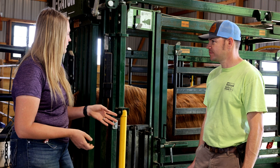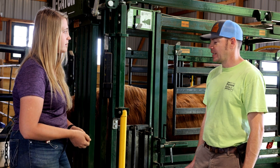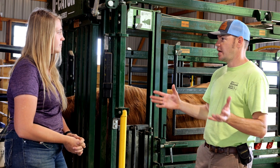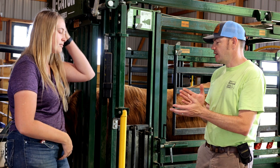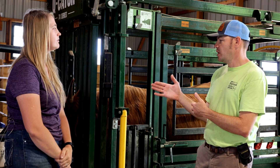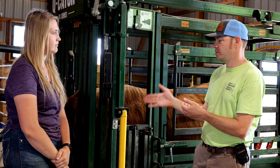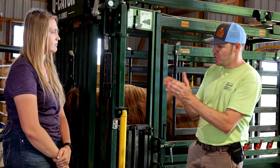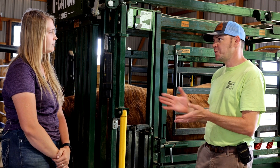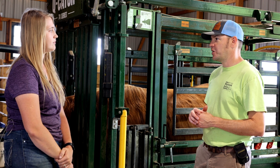Josh, you mentioned that you AI'd Juul multiple times. Did you do multiple times in one day or did you stretch that process out? When you're doing a flush you have to stretch the AI process out because the oocytes or eggs are releasing at different points in time. You're supposed to watch for standing heat and then breed, breed 12 hours later, then breed another 20 hours after the initial heat. So you're supposed to do a minimum of three times. We actually did a little bit more than that to make sure there was plenty of embryo development occurring in Juul.